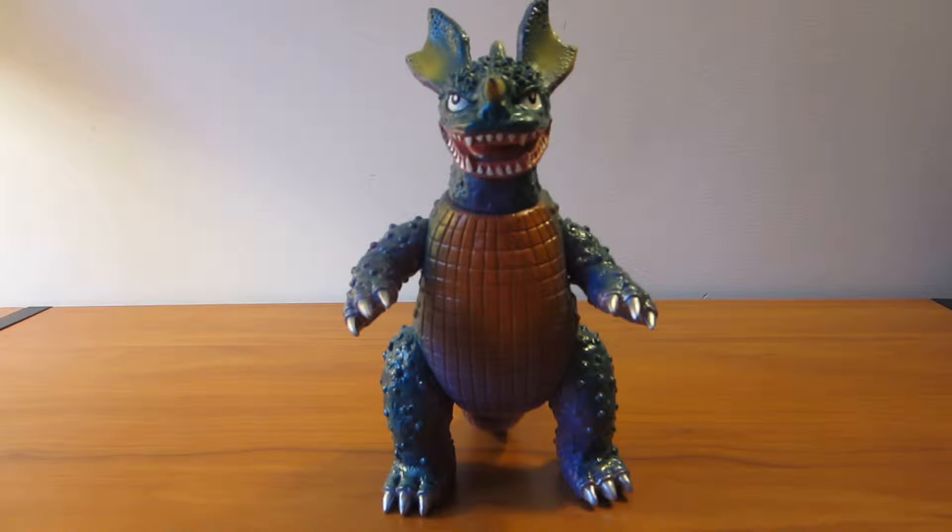Hello there, it's Boglunzola, and today I will be doing a review on the San Diego Comic-Con exclusive Marmot Baragon from 2001.